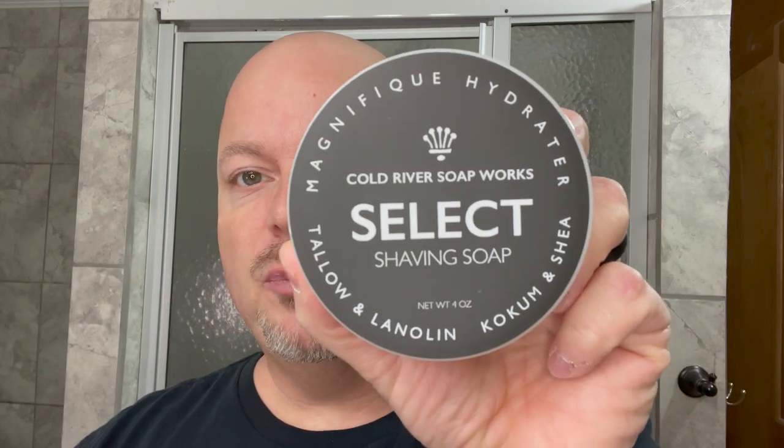In this video we're going to be using Cold River Soapworks Select American Barbershop and the Rex Ambassador Razor.